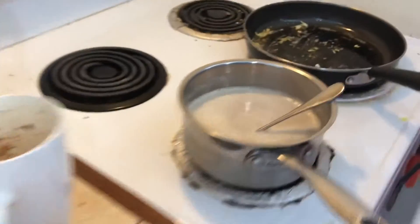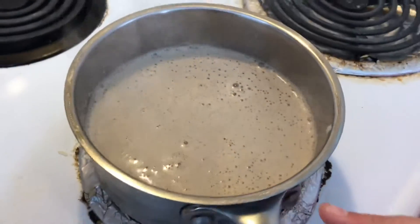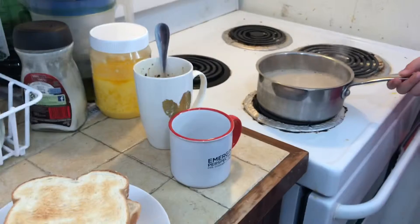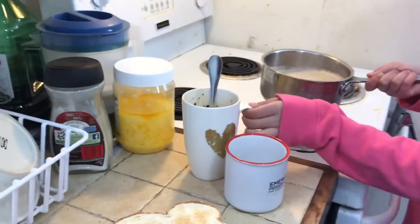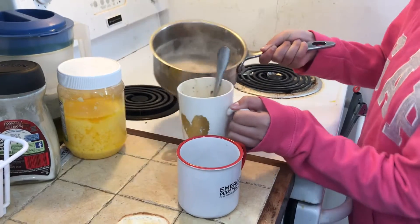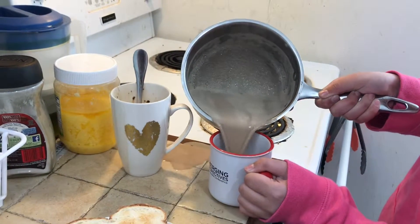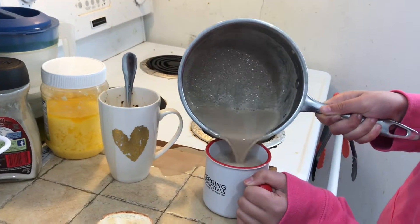Now I'll get the bread out of the toaster. I'll see you when the coffee is ready and then I'll serve the breakfast. Guys, the coffee is ready — it has some bubbles on it. Now we're gonna pour the coffee into the cup. I'm repeating this: this is the most dangerous part. If a kid is doing this, a parent or guardian has to help because this is really hot. I'm gonna pour it into this cup carefully.